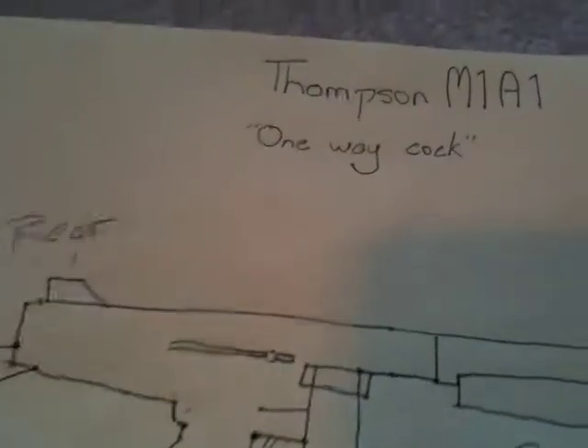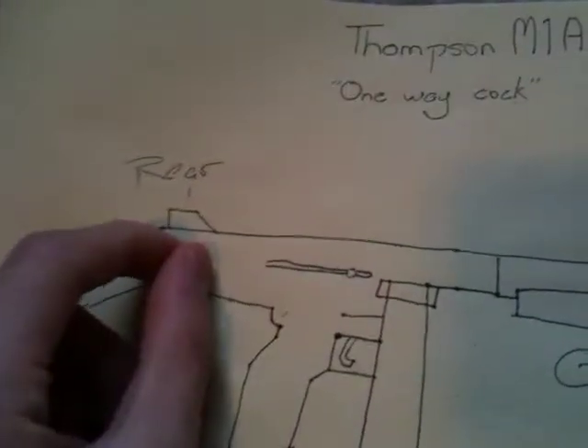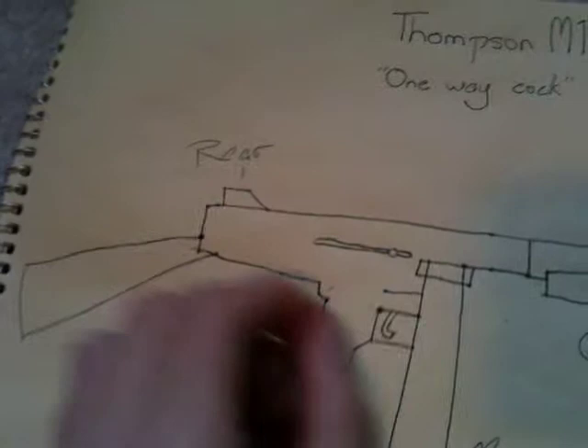Hey guys, welcome back. This is gonna be my next gun, the Thompson M1A1, as the model. I'm gonna make the mechanism so you'll need to cock this thing back only once, instead of back and forth.